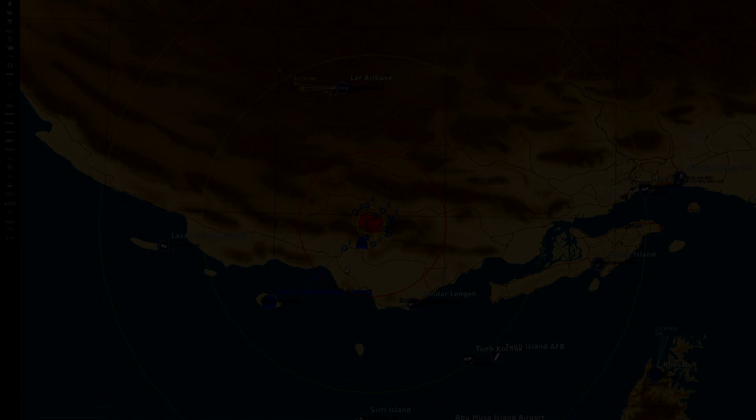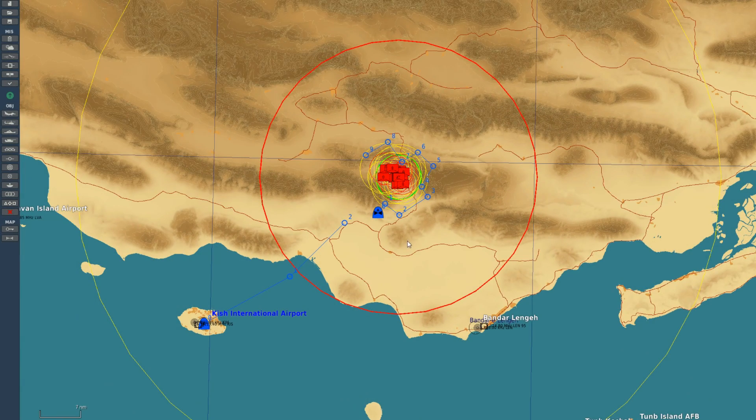Hello everyone. As the FA-18C Hornet got the JDAMs in the last Open Beta update, I'm going to go through a tutorial on how to recon rather accurate coordinates with the SA-342 Gazelle, and use those coordinates with the JDAM.